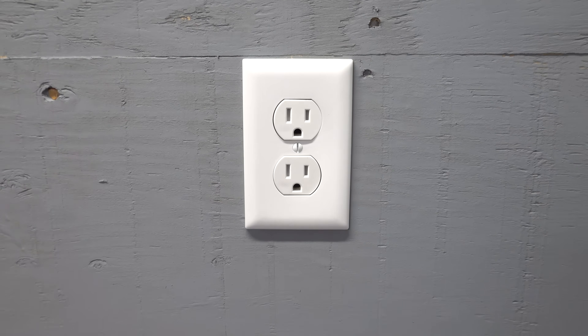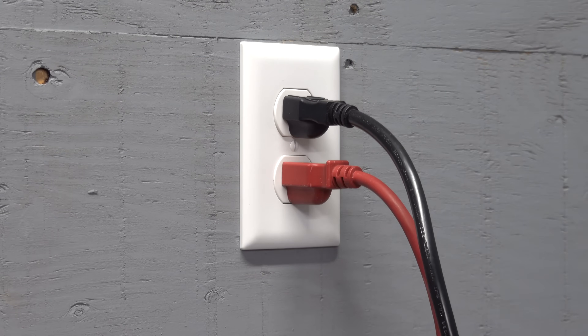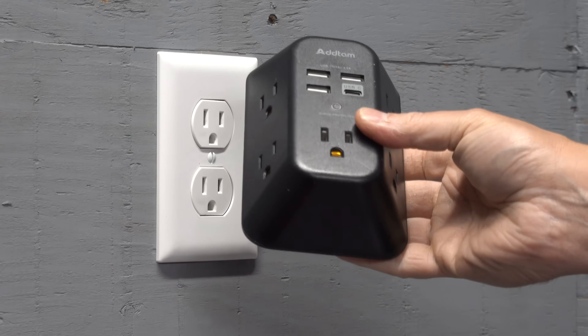Here you're looking at a standard US electric outlet, and for the most part the design has not changed in over a hundred years. But one thing certainly has: we are constantly now running out of these because we have so many devices to plug in, and many of us will use things like power strips or even plug-in adapters.